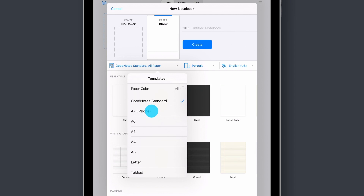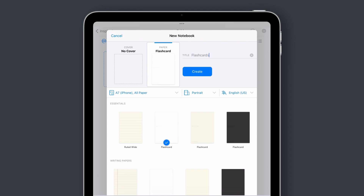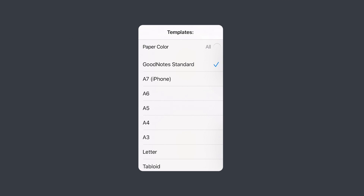Here's a quick tip: some paper templates are only available in a specific size. For example, the flashcards template — to use it, choose GoodNotes Standard or A7, and you're good to go.